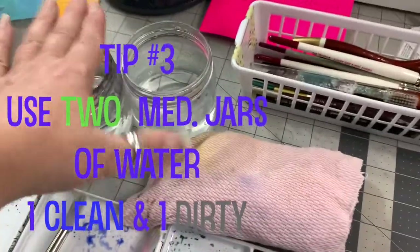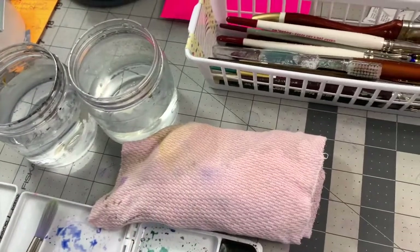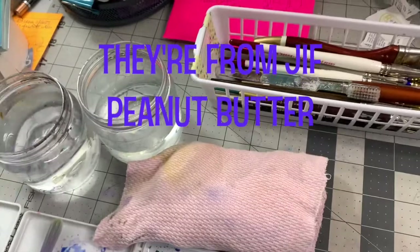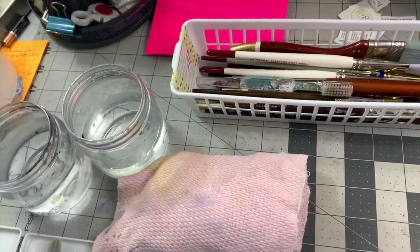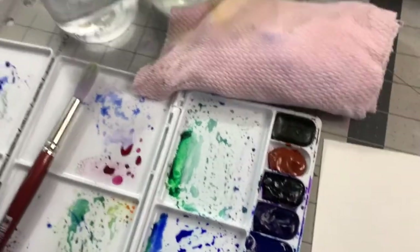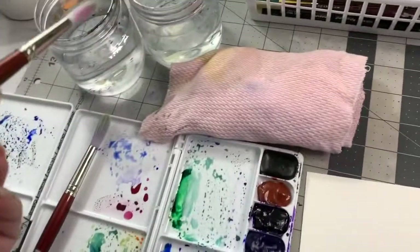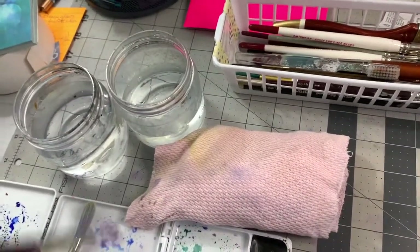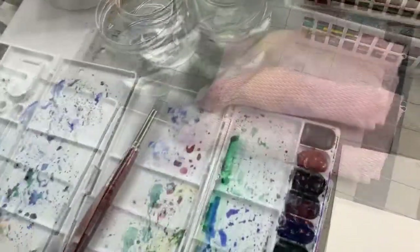My jars of water are not too tall — not quart jugs, but not little shot glasses either. A nice medium height so it's not a chore to reach in and you're not worried about tipping them over. I have two jars: one to clean my brush and one for clear water. If you've been painting in dark staining colors like blues and greens and you only have one jar, you'll have dirty water when you go to paint yellow. With two jars, one gets dirty and one stays clean so your colors stay pure and bright.